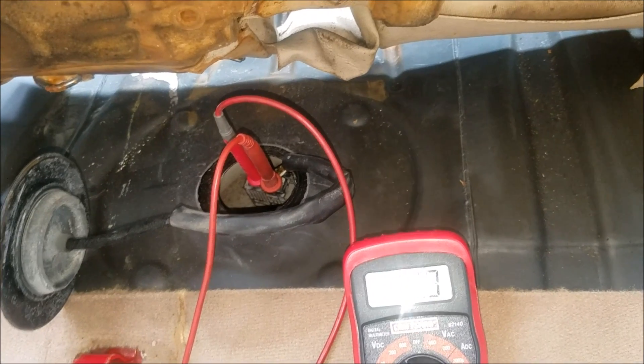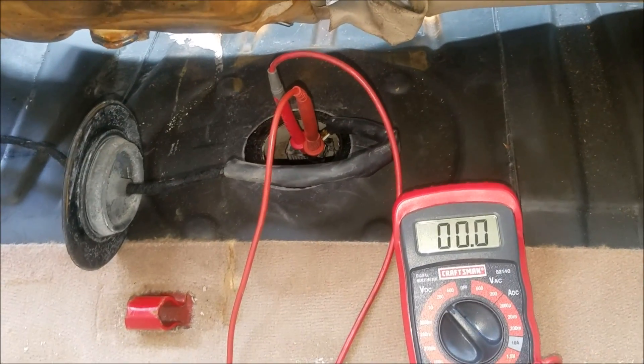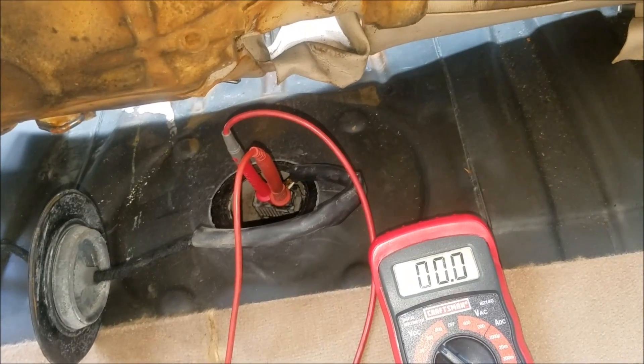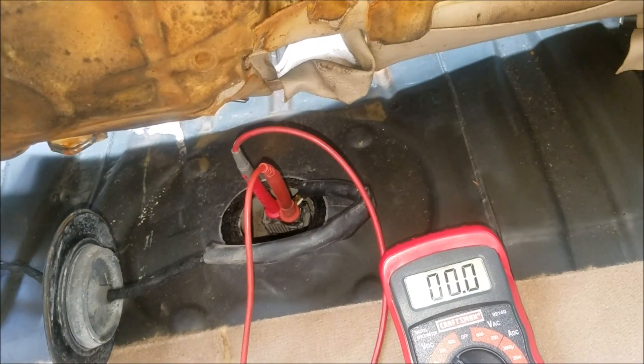So basically I know now that the fuel pump is bad because it is receiving voltage, but there is no pressure at the fuel rail. And I know I have fuel in the tank, so it's time to replace this pump.